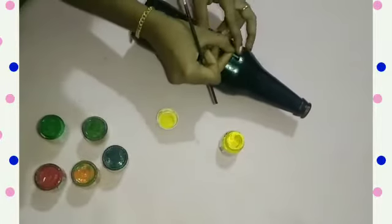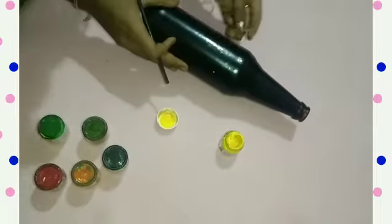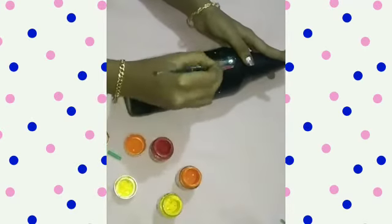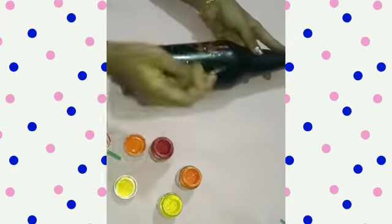I am using a paper roll with 5 dots and 6 dots. This is a paper roll.